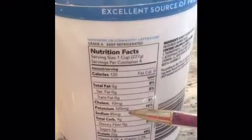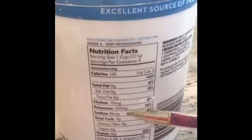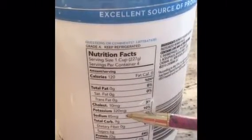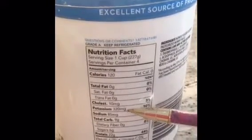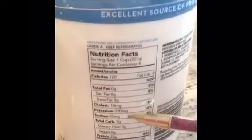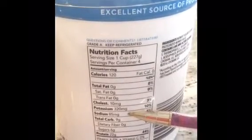If you have a condition where you have to restrict sodium, look for products with less than 140–150 milligrams of sodium per serving — that is considered low sodium, and the label usually will say it. But there are rules: the product has to be less than 140–150 milligrams of sodium to be considered low sodium. If you don't have any medical conditions, I wouldn't worry too much about it.